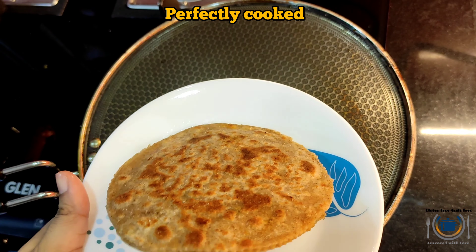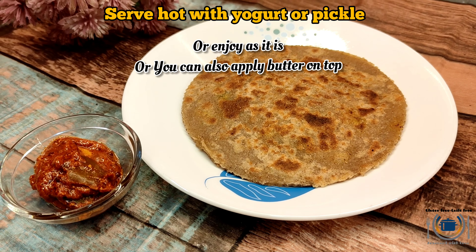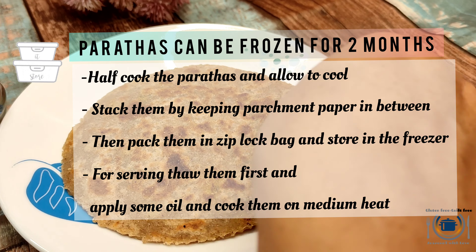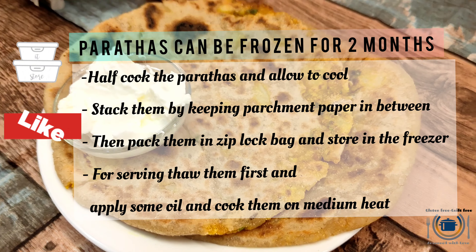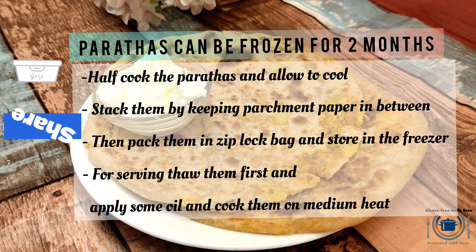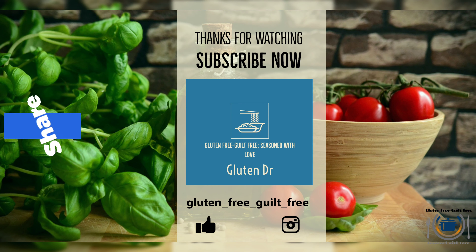Our garma garam — hot hot — paratha is ready! That looks so yum! It is moldable as well. Serve this hot with pickle, yogurt, or any vegetable of your choice. You can see how nicely moldable it is — not at all stiff. Thank you for watching; do subscribe to my channel, please like, share, and comment.